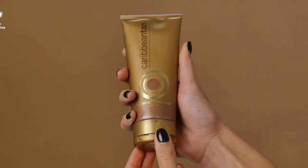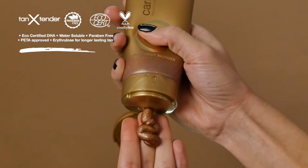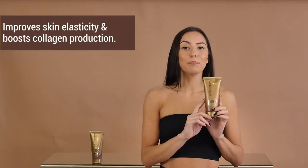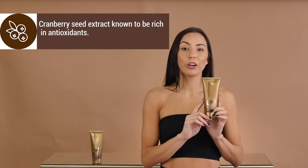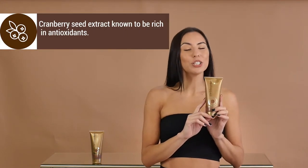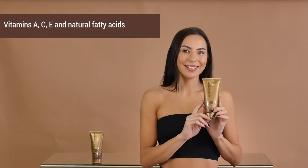The Shimmer Cream contains micro-sparkles which add a perfect luminous glow to your skin, which evens out your skin tone, making small imperfections less noticeable. The Shimmer Cream also improves skin elasticity and boosts collagen production with powerful antioxidants such as cranberry seed extract, which is known to be rich in antioxidants and vitamin A, C and E, and natural fatty acids.